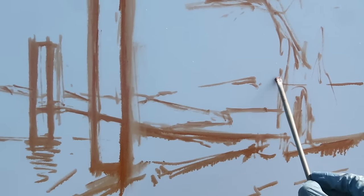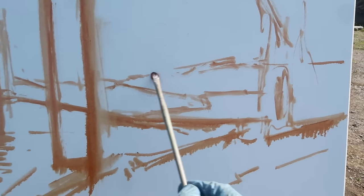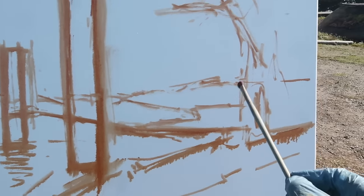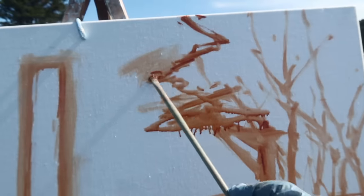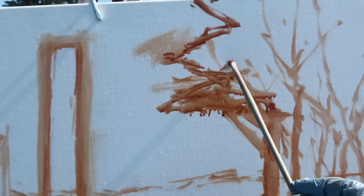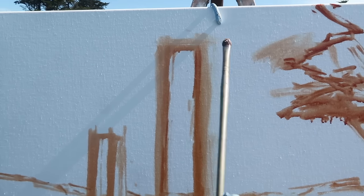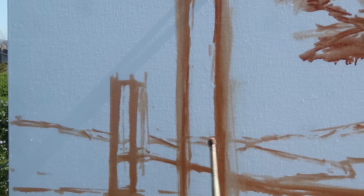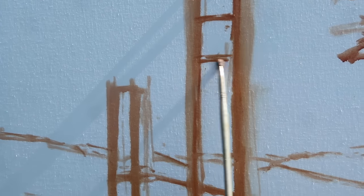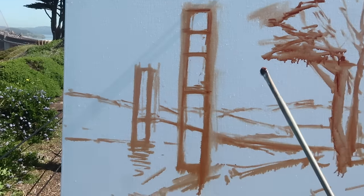There's another shoreline over here, and these hills — I think this is Tiburon — are going to be lighter in value and bluer in color; I'm going to push those back into the distance. The challenge with this painting is primarily going to be the drawing. I want the tree drawn correctly so it looks like a cypress tree, and I want the bridge drawn accurately but still feeling loose. It's a big challenge, and I have painted the bridge before, but it's been a while, and I haven't done this particular view.